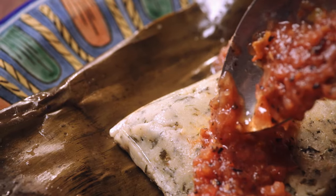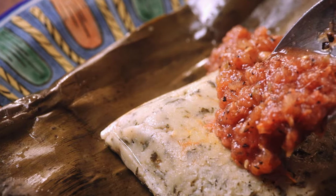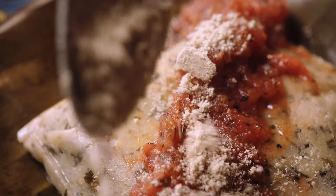These are tamales that have pumpkin seeds, salsa, and hard-boiled egg in them. The masa for these tamales has chaya or some other herb mixed into it.